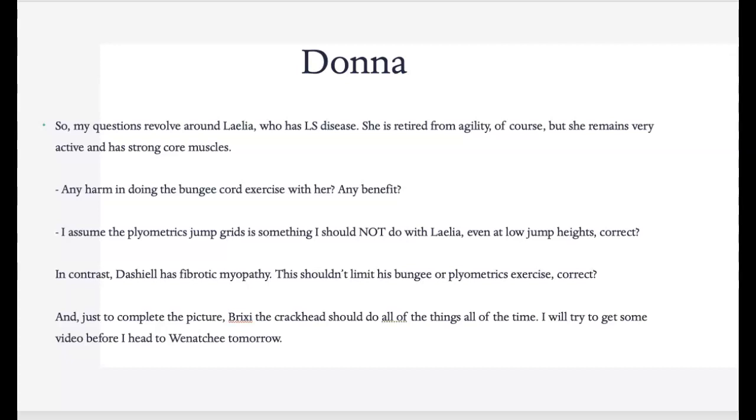With the plyometric grids, that's really going to depend upon her. If she's fairly active and does some normal jumping in the backyard, you could do some low jumps — I would keep it four or five jumps and see how she does, because I'm sure she's running around your backyard like crazy. So if she's at all simulating any kind of plyometric activity, I would let her do it. With Dashil and fibrotic myopathy, we do want to be careful that we're not stressing the adductors, but he should be fine with both the bungee and the plyometric exercise. Watch that he is not in an abducted position stressing those adductors.